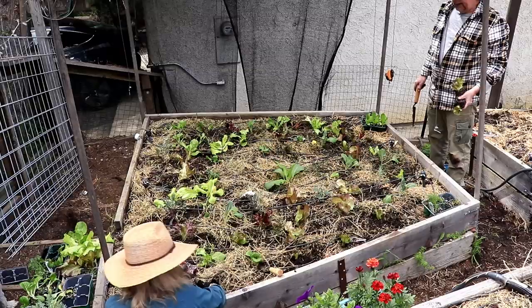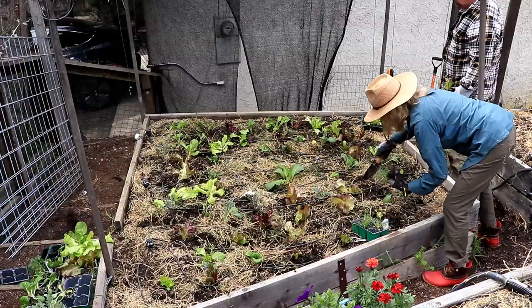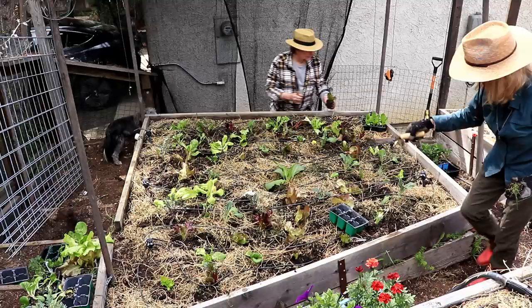As you can see, at least in the gourmet lettuce bed, I don't do a lot of compulsive planning as to where things go. I just put out all the greens.